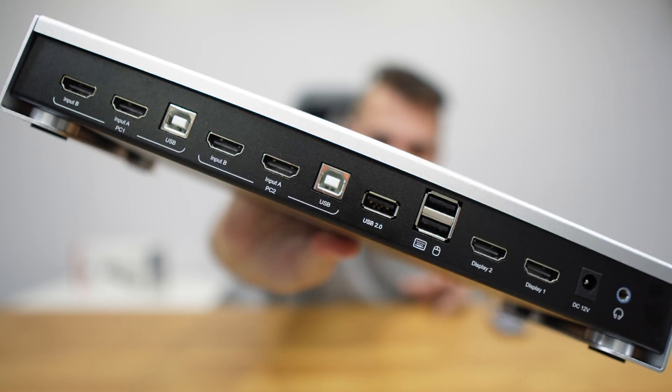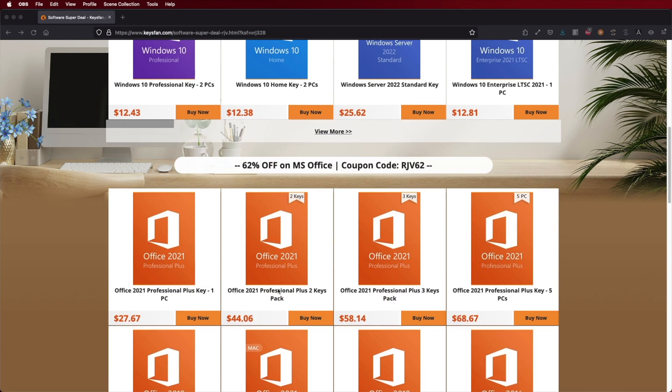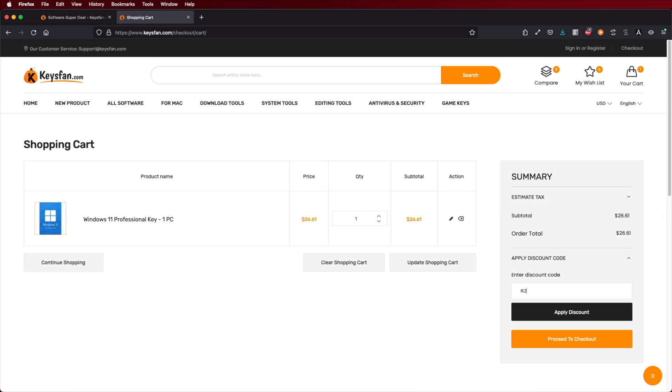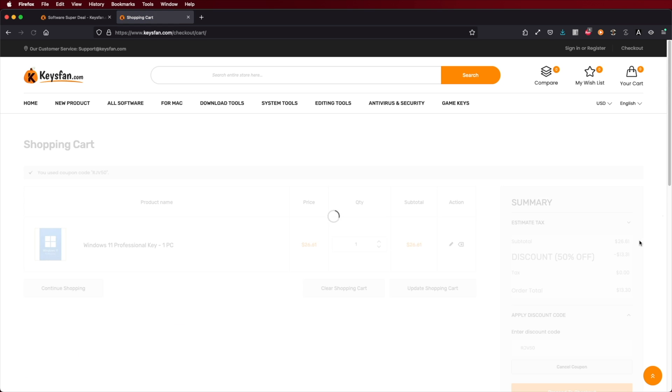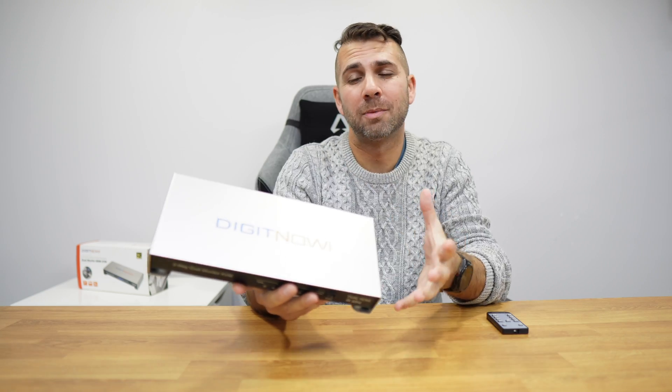You can see all the ports right here and I'll explain them in a moment. This is compatible with any operating system — even if you don't have an OS, you will still get an HDMI signal output. If you are using Windows 10 or Windows 11, check out Keys.fan where you can find budget official OEM keys at an affordable price using the coupon code on screen. I'll leave the link below next to the Digit Now KVM.